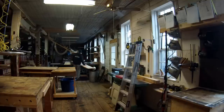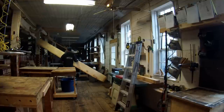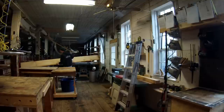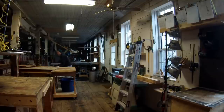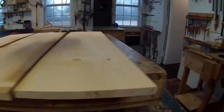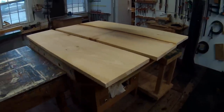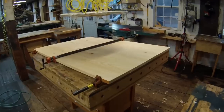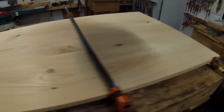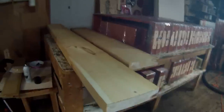I actually didn't intend to record footage for this project but later decided it might turn into something. At the beginning I'm selecting three wide planks to make the tabletop — I've shown this process in other videos. I'm going to do a half-lap joinery to glue these together, and here they are glued together. This is eight-quarter rough-cut pine.